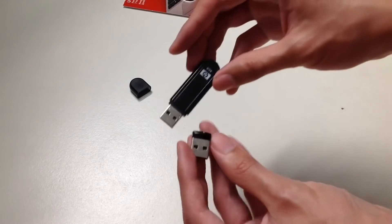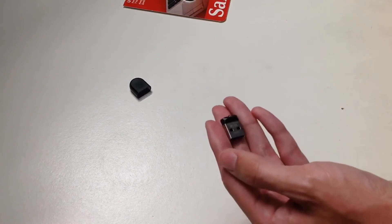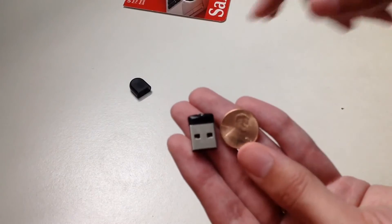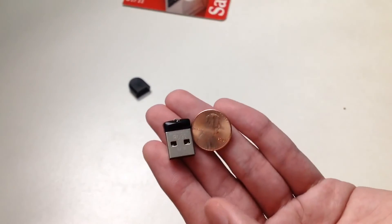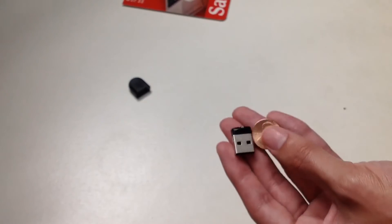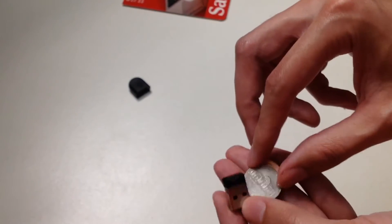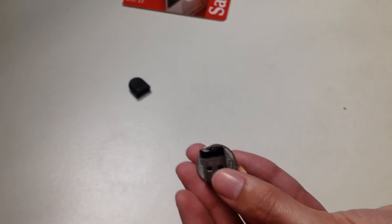Here's the comparison again — here's the size comparison. And as a scale reference, here's what it looks like against a penny. Let me put it on top. It's smaller than a nickel-sized U.S. coin.